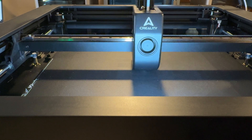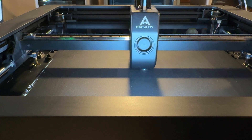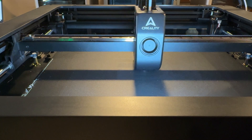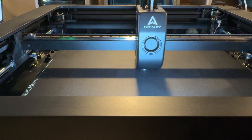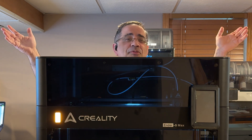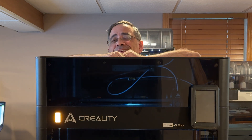So that wraps up our review of the Ender 5 Max. See you in the next one.